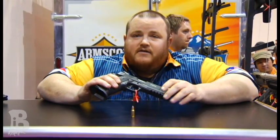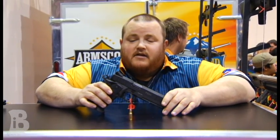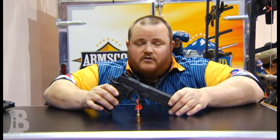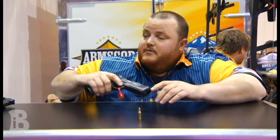One thing that is different about this model, as opposed to the two previous models we brought out last year: this model will not come with the 9mm barrel, recoil spring, and extractor. This is dedicated TCM, but that doesn't mean you still couldn't convert it over to 9mm if you chose to — you just have to purchase the barrel, recoil spring, and a new extractor, and you should be good to go.